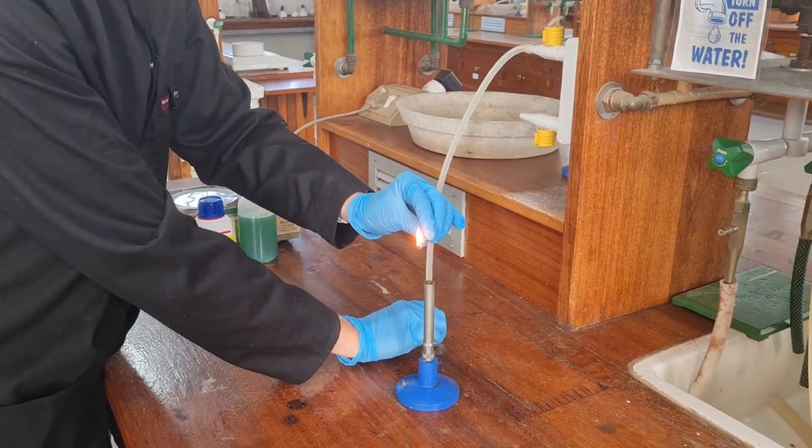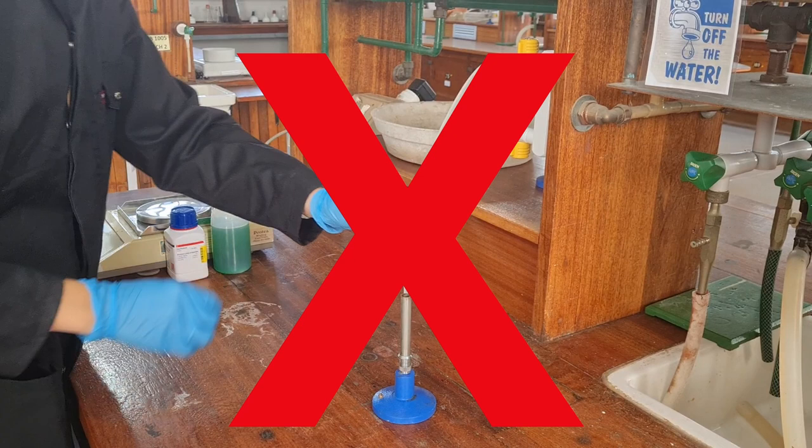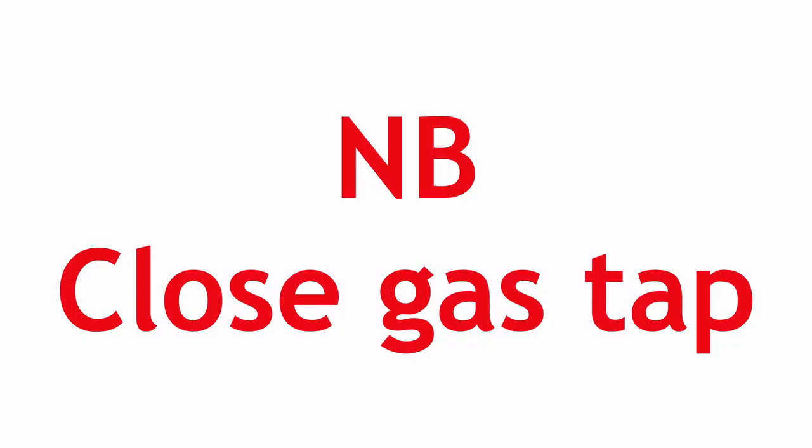Never cross your arms when lighting the Bunsen burner. Remember that the hand with the match is always opposite the hand closest to the tap. Never leave an open flame unattended. If the flame goes out, make sure to close the gas tap immediately.